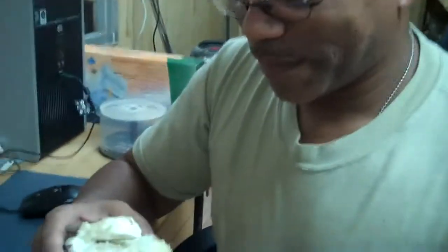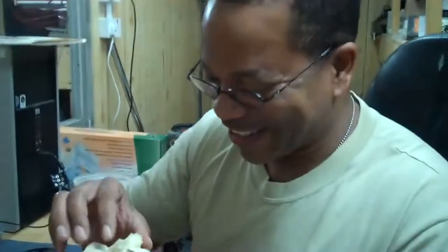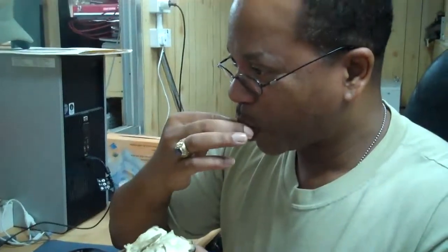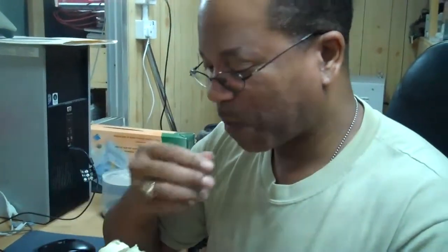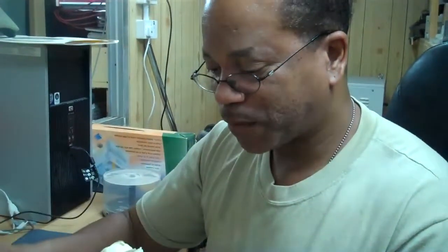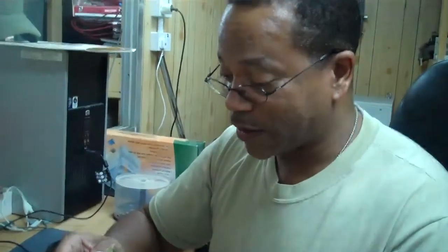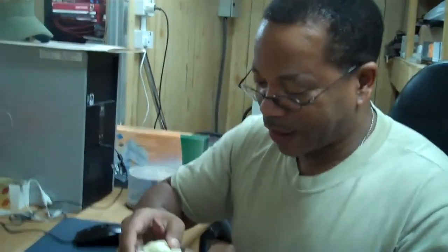Taste it. Alright, let me — here we go. Let's taste the custard apple, I don't want to get a seed. Wow. Wow. Really sweet. It tastes like apple custard. I ain't even bullfrogging y'all. Man, that's good.